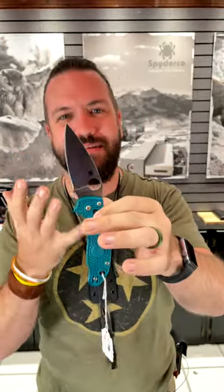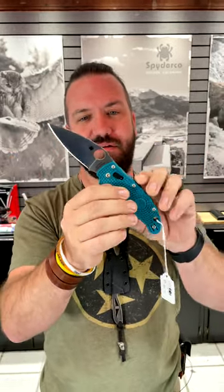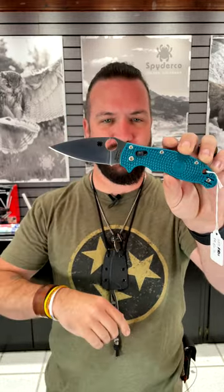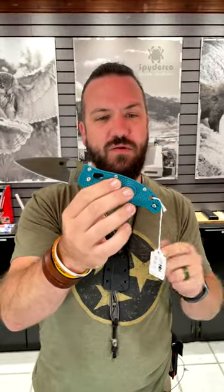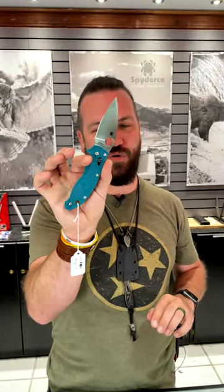This features SPY27 steel from Crucible — Spyderco's proprietary blade steel that they had Crucible make for them. SPY27 on that 3.37 inch drop point blade, kind of teal on those FRN handles, and of course their Manix lock. That thing is super smooth and this is a really strong knife.